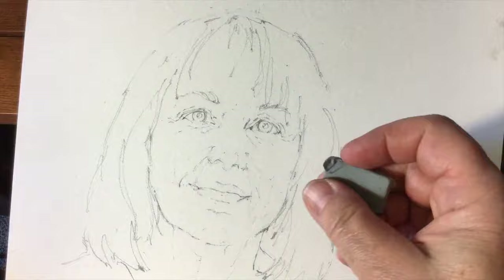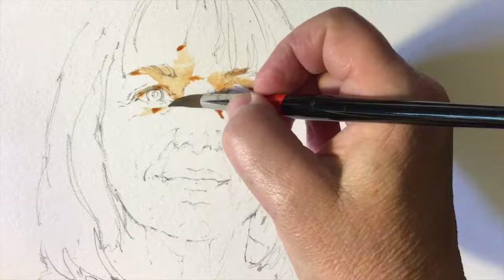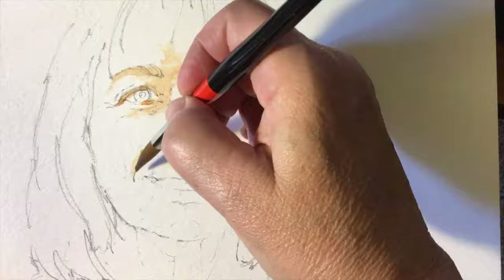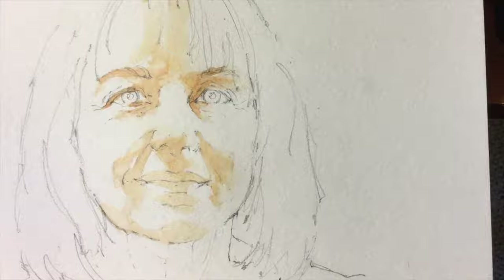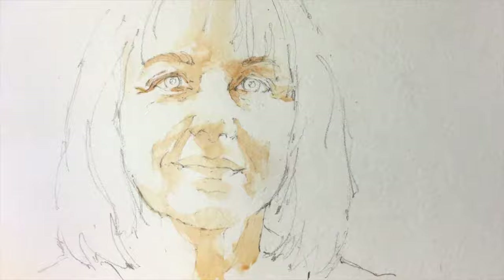I do go in and rough up my lines, and now I begin with an underpainting of the shadow shapes. I usually soften most of the edges, and in this case I'm using Burnt Sienna as my color for roughing in the shapes.